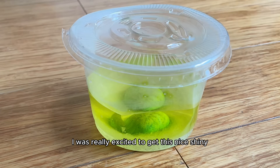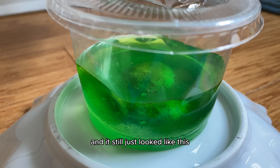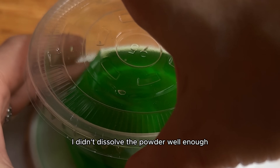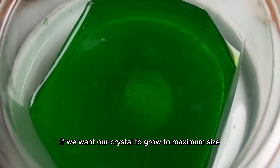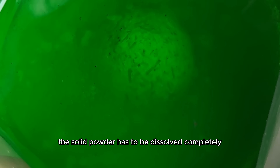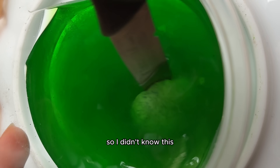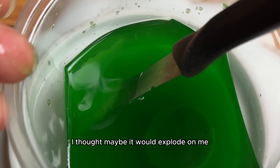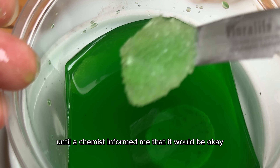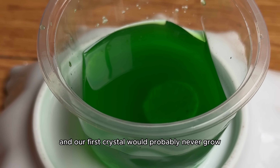I was really excited to get this nice shiny hard crystal, but after a week passed and it still just looked like this, I realized I didn't dissolve the powder well enough. Apparently, if we want our crystal to grow to maximum size, the solid powder has to be dissolved completely. But this was the first crystal I had ever grown, so I didn't know this. I was going to heat it in the microwave — I was so sad I didn't — but I thought it might explode until a chemist informed me it would be okay. When I realized there was no going back and our first crystal would probably never grow, I got eight new ones.